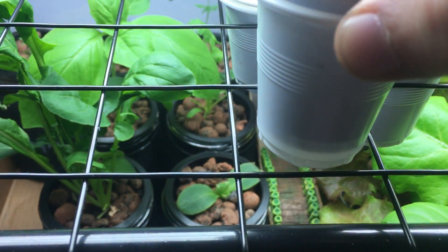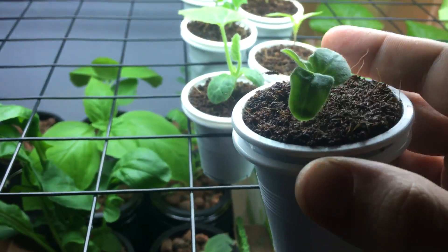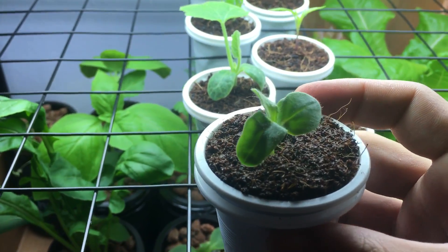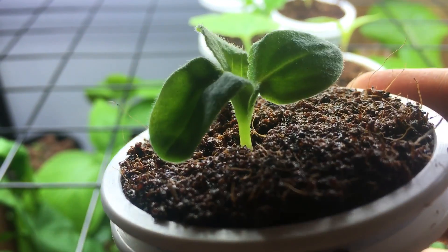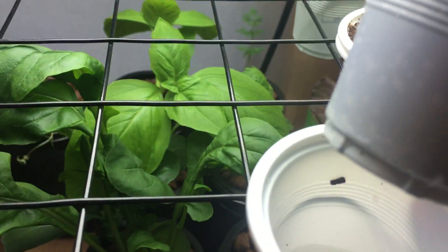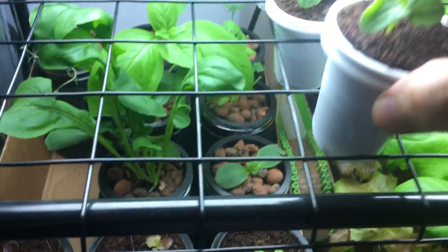Once the solution goes in, you'll see it starts slowly sliding back down when you're using coco coir because it's absorbing the water slowly. The top will begin to turn a nice dark color — you can see it looks nice and moist, which is fantastic. And if you look down below, it's already absorbed half of it or even more.